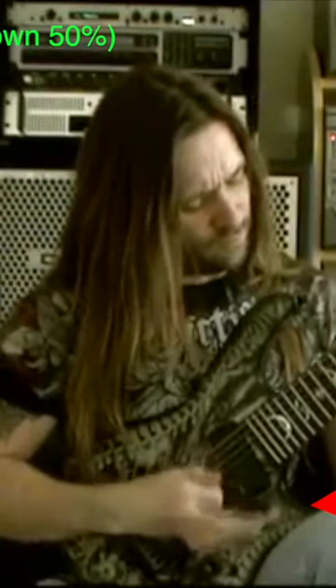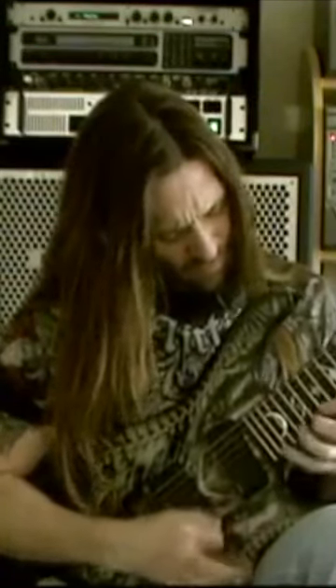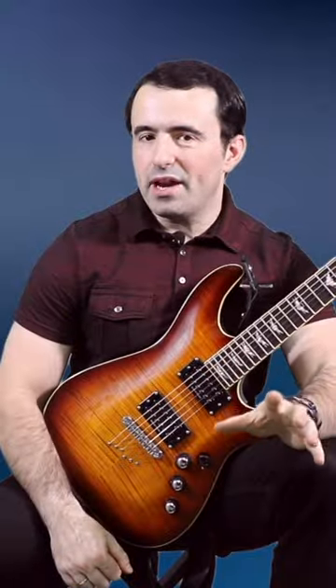Take a look here. This is Rusty Cooley, one of the fastest pickers, if not the fastest picker alive today, and pay attention to his picking hand. Notice the fingers that are not holding the pick. Do they look relaxed to you? They don't look relaxed to me. They certainly don't look as relaxed as they did a second ago when Rusty was explaining something before he started playing.